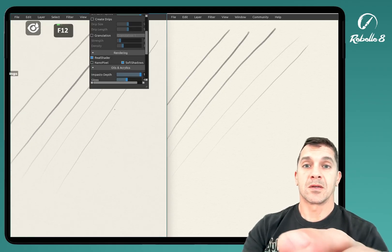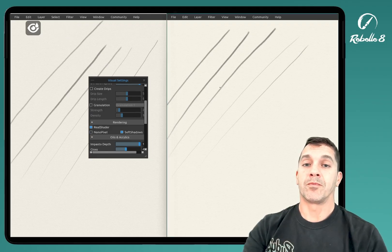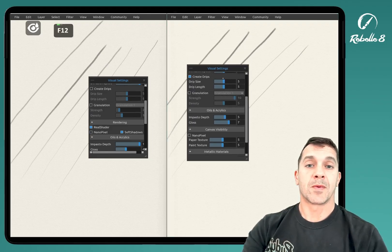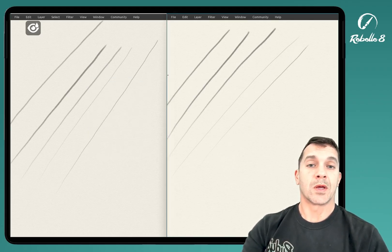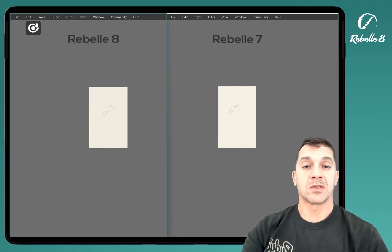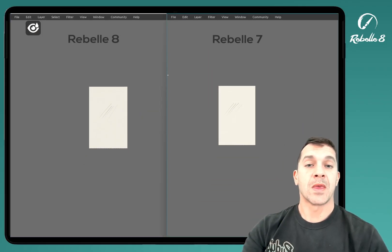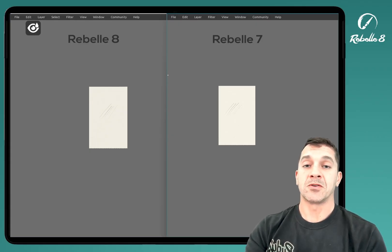Let's look at visual settings. We have NanoPixel turned off on both Rebel 7 and Rebel 8. We can turn this on — it's going to have a similar effect, but it's a little bit easier to see when we have it turned off. So when we start to zoom out and get into this lower range, I have a hard time seeing when it's just lines, so let's make this easier to see.